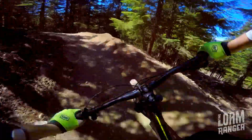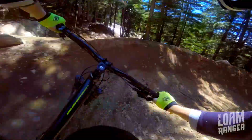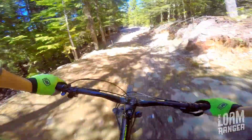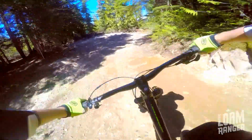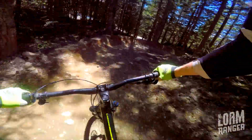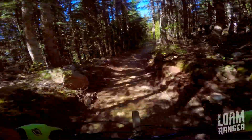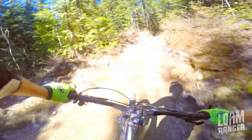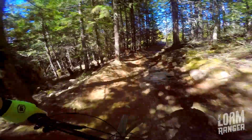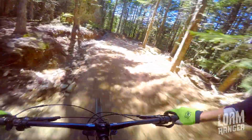The dirt stays pretty tacky on this run because it's not very exposed, which is really nice. Also on this run, you generally won't have people following close behind, because most of the guys that are going faster are usually doing warm-up runs on Crank It Up and then going on from there.